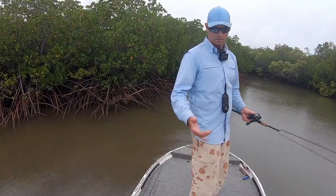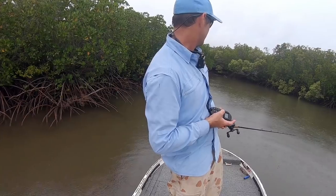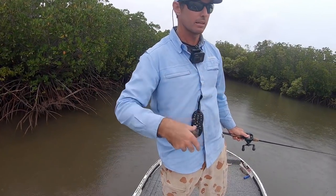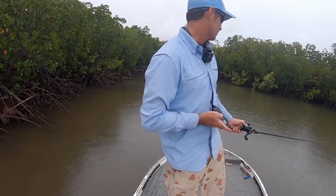Mate, that was in like 20 centimetres of water. They're just pushing right up into this little mangrove gully, just squeezing the bait into this back corner.